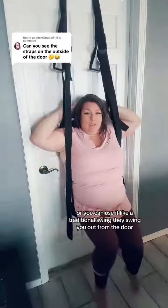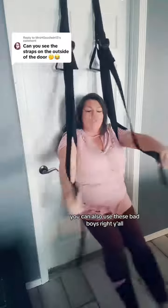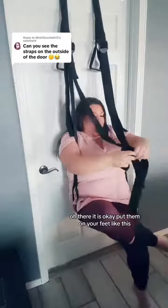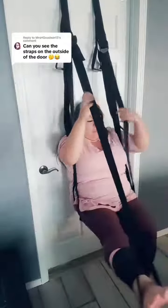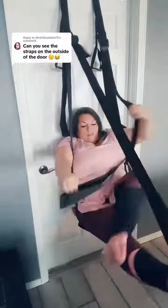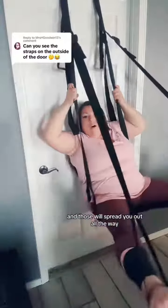You can also use these bad boys right here. Put them on your feet like this, and those will spread you out all the way.